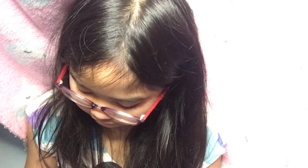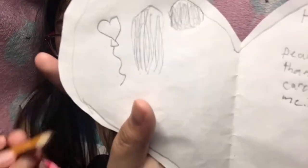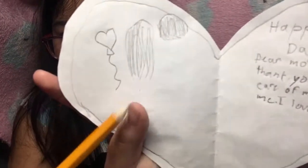I'm gonna draw my parents holding it. So I'm gonna draw my mom. It's just gonna be from the back because I can't really draw from the front. So I'm drawing my dad's hair now. This is what it looks like so far - there's a balloon and then there's the hair.